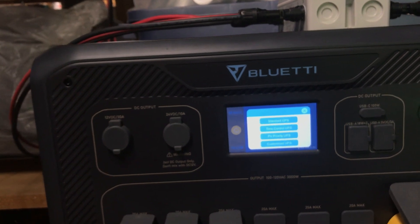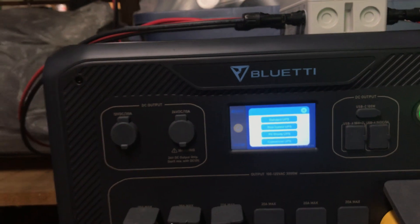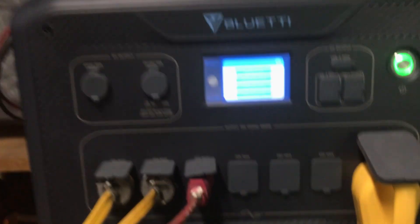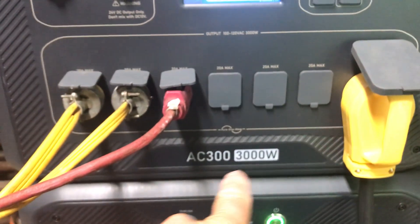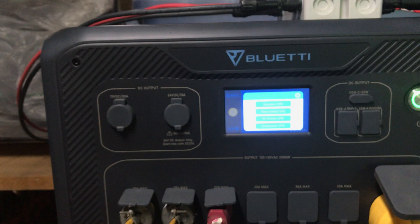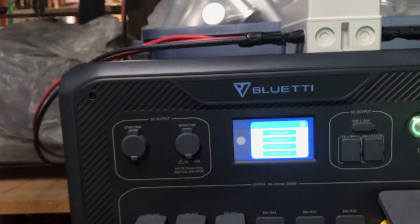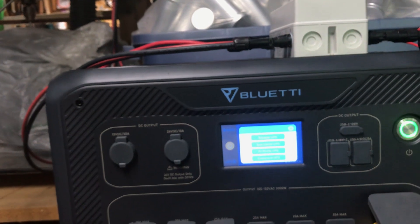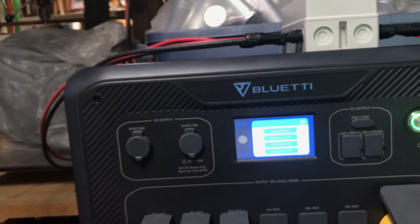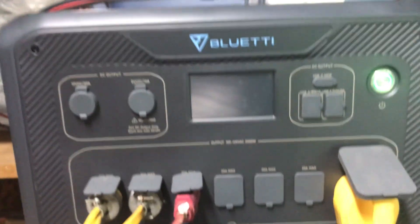Speaking of split phase, I see they've got sales on the AC 500. They've got so many — I don't know if it's like a model called Indigo. They've got so many models; I don't know if they're testing them, but they've got them marked down quite a bit on Bluetti's website.